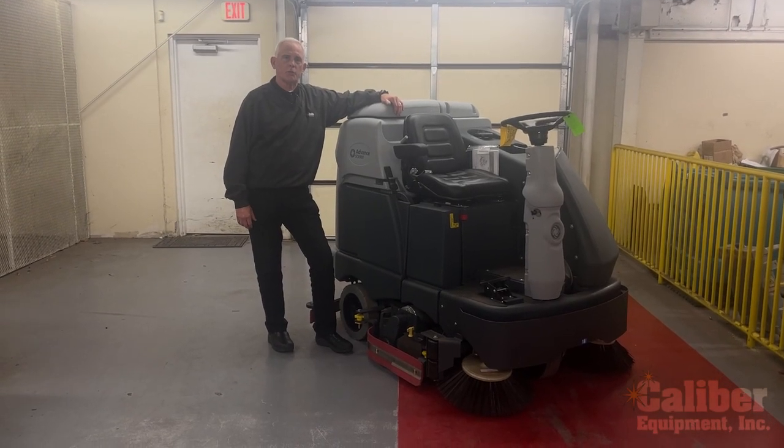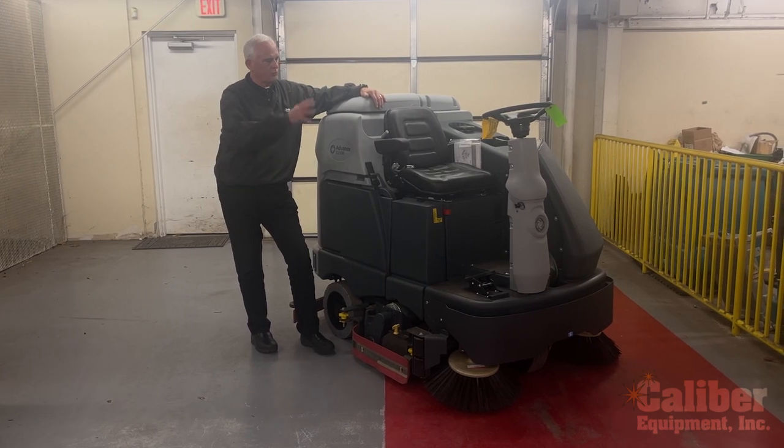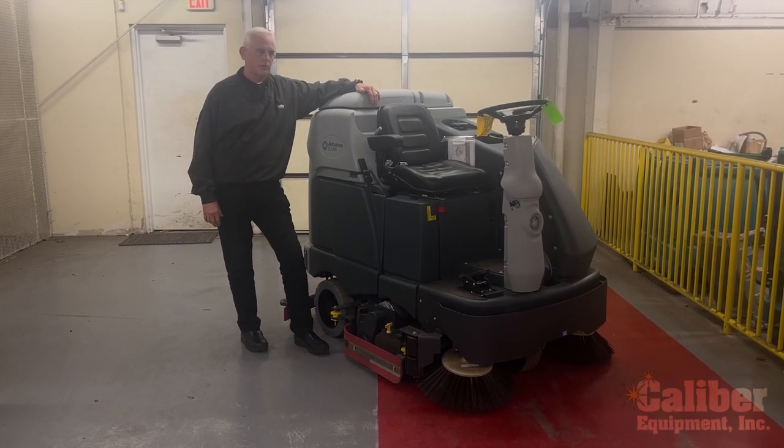Hi, I'm Dave Booth, Vice President of Sales with Caliber Equipment. What I'd like to do today is just take a couple of minutes and walk you through one of the many products that we offer.